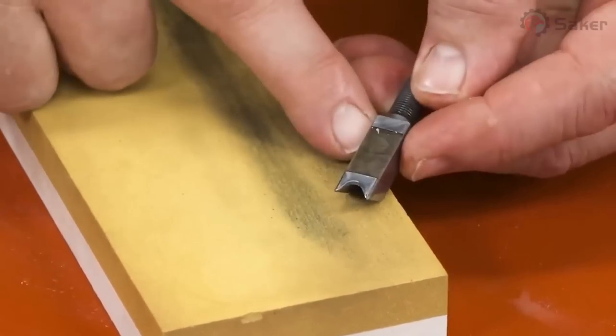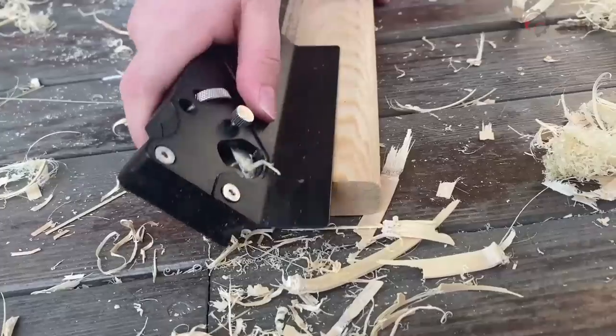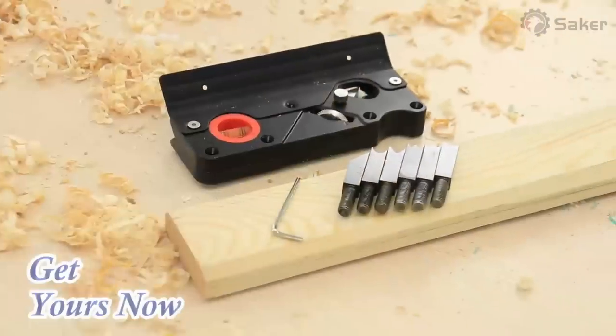The cutting depth can be adjusted according to the working requirements. Equipped with horizontal and vertical bubbles for easy observation and leveling. Comfortable to hold and easy to operate.